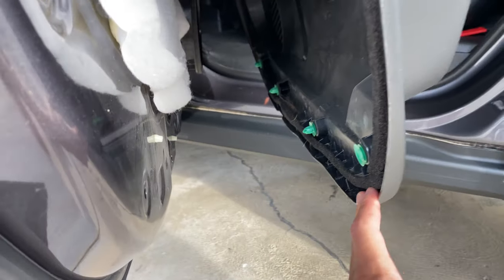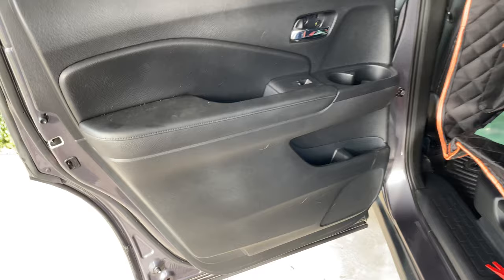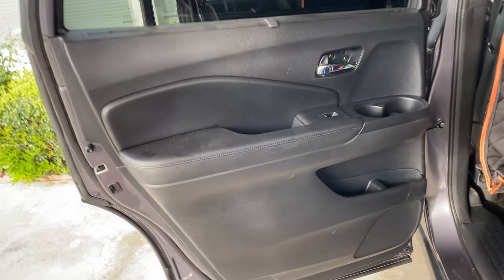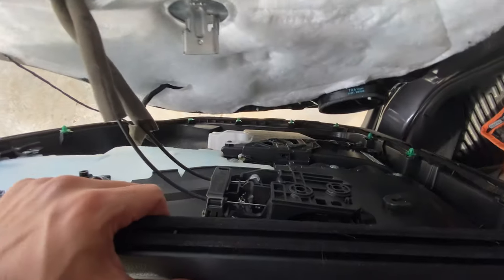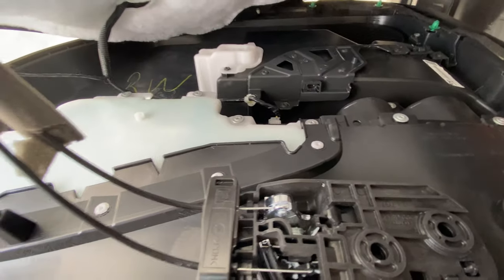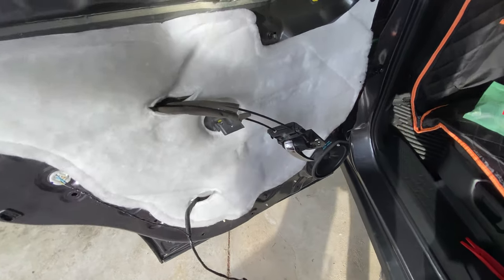After popping all the clips, you're going to lift the door panel from the bottom. The door hangs on this metal piece at the top. It helps to have something to support it, or you can disconnect the door completely at the wiring clips. You can pop out the handle and there's a wiring clip in there that pops out too, so I'll go ahead and do that.